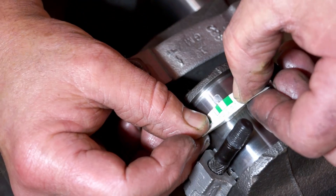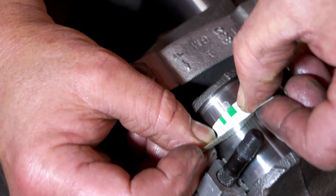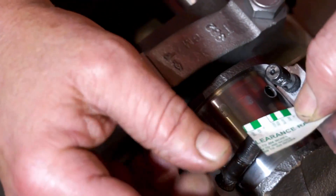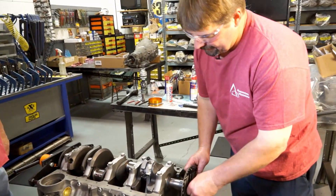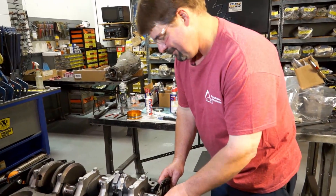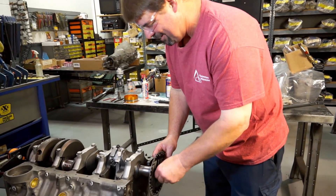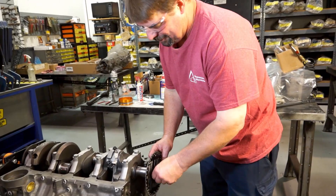We're really close to that one and a half still — not quite the one. We think we're still within tolerance. I'm not quite ready to degree yet, but I've got my crank bolt set up on my degree wheel — that makes it easier to turn. We're just going to put it on so we can turn it over. It feels nice and free.